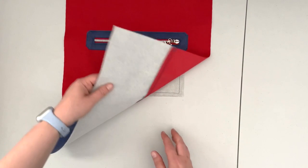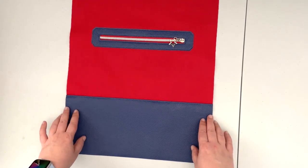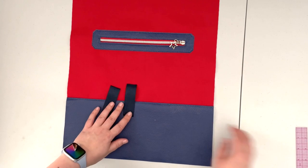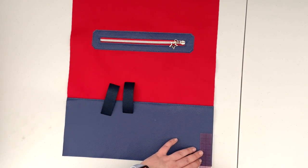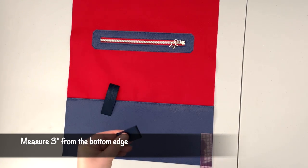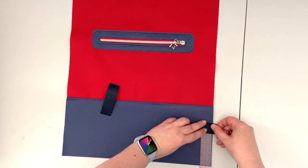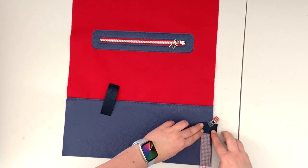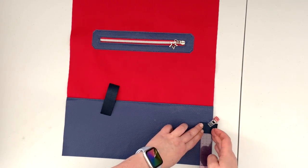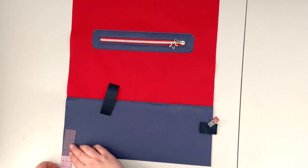To finish up the prep of our back panel, we're going to attach our side tabs for our rope. Take two pieces of webbing tape. When your webbing tape is prepped, take a ruler and mark three inches from the bottom of the outer panel. Take one of the tabs, fold it in half, and place it at the three-inch mark. I like to have a little bit of overhang — about three-eighths of an inch — so it has more strength. Repeat that on the other side.